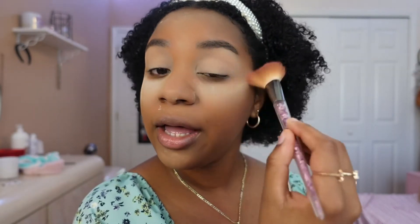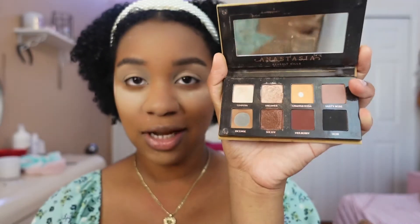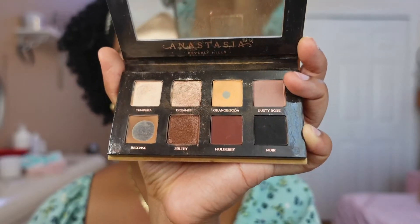Now I'm removing the setting powder from my eyes and we are going to start applying my eyeshadow, which is super neutral and perfect for a summer look — or honestly any occasion. The palette I'm going to be using is the Soft Glam by Anastasia Beverly Hills, which I got at Sephora. I fell in love with the shades; I use mostly two of them because they're just my go-to for a natural makeup look.